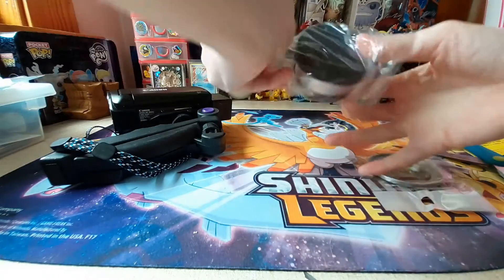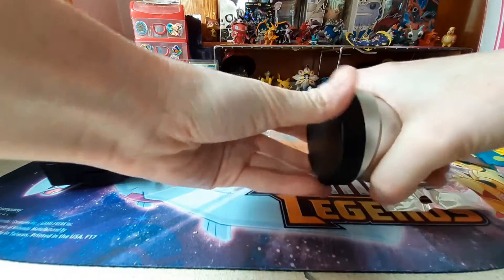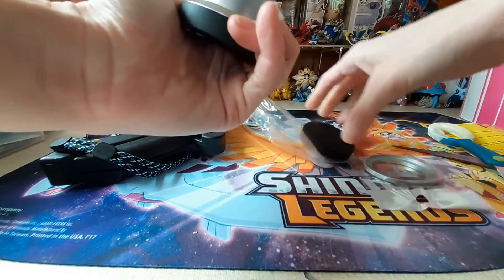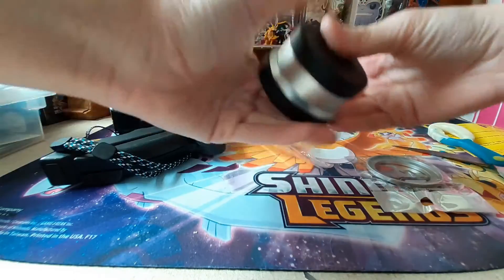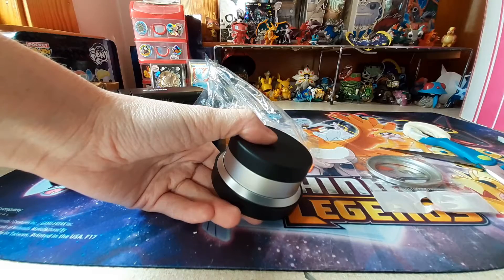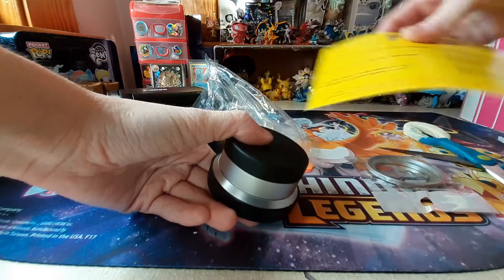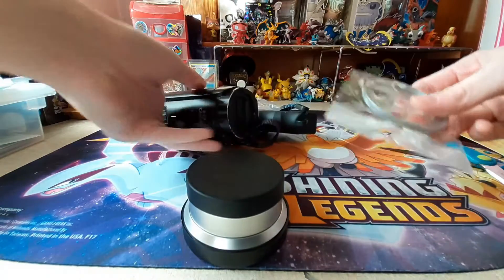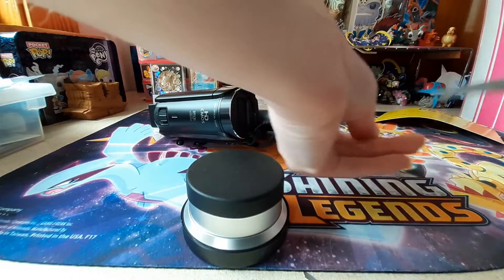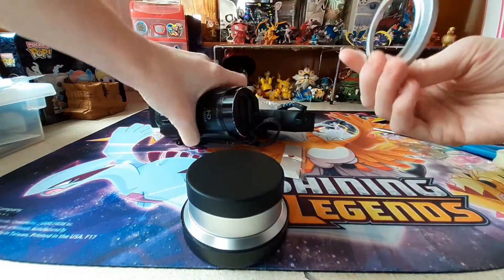Oh good, it does come with a cap. Let's see — that's the lens. I'm not sure how to... I can look online how to put it on. I hope I can just figure it out, but I don't want to damage my camera. I assume this is an attachment to put it on.